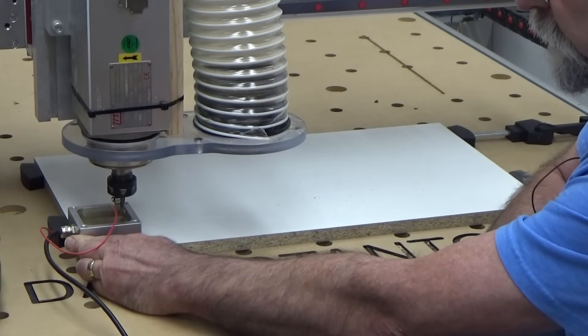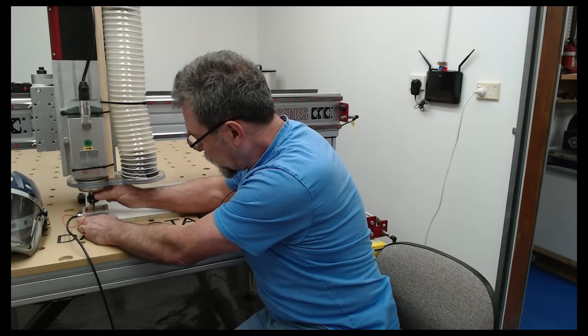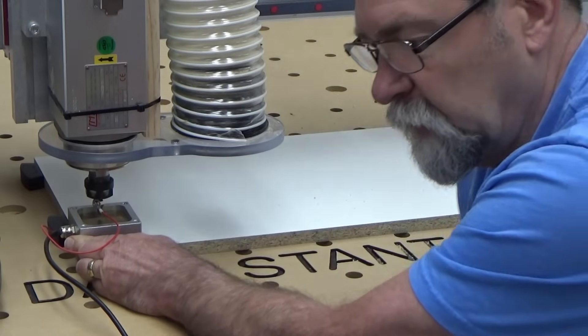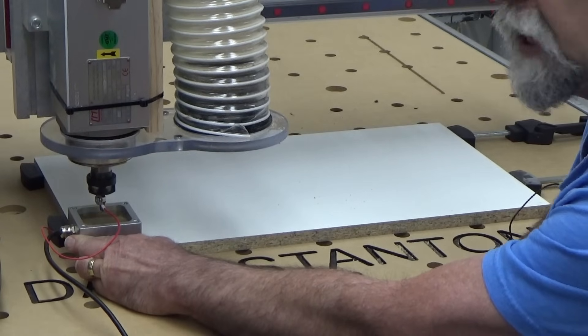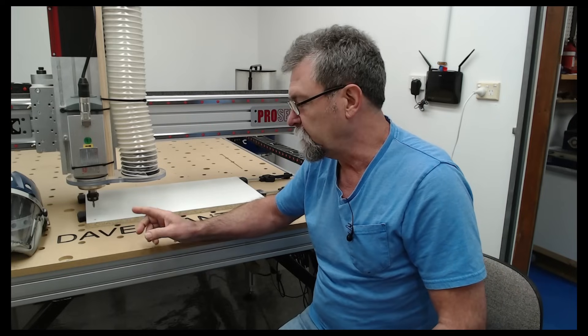Now it's going to come back this way when I click OK — it's just going to touch the lip and then bump back quickly, so don't get your hands in the way. Now I rotate it so it's aligned along the Y axis and click OK. It goes back and touches that side quickly as well, then comes up. Now it's aware of where that corner is.